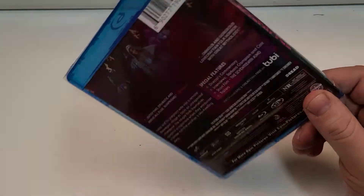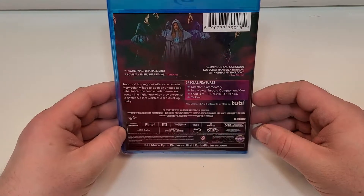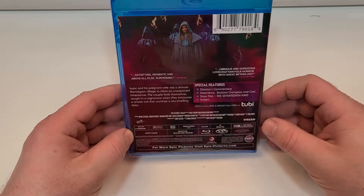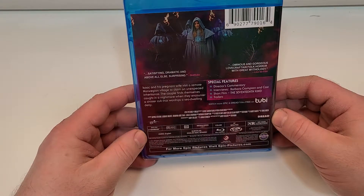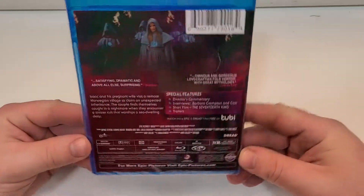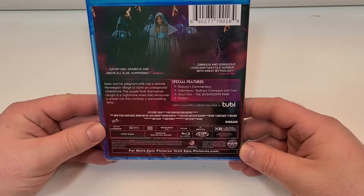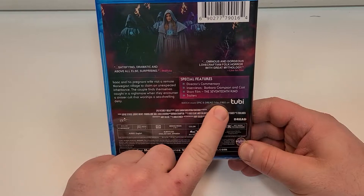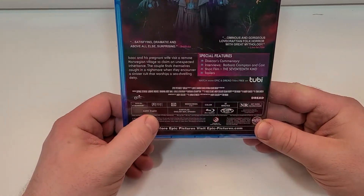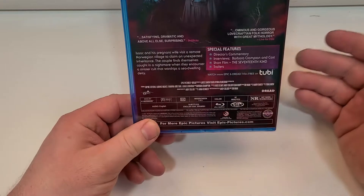And we do have that logo-looking thing there too. So here is a look at the back: 'Satisfying, dramatic, and above all else, surprising. Ominous and gorgeous. Lovecraftian folk horror with great mythology.' Isaac and his pregnant wife visit a remote Norwegian village to claim an unexpected inheritance. The couple finds themselves caught in a nightmare when they encounter a sinister cult that worships a sea-dwelling deity. Special features: director commentary, interviews with Barbara Crampton and cast, short film The 17th Kind, and trailers. Watch more Epic and Dread titles free on Tubi. English audio, subtitles in English SDH and Spanish. It is not rated and has an 87-minute runtime.